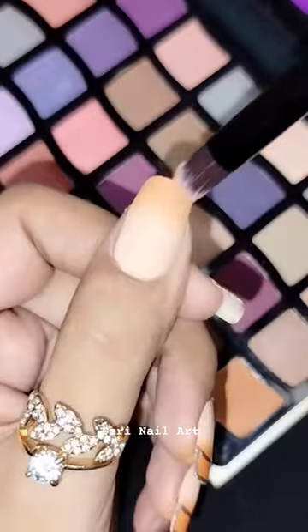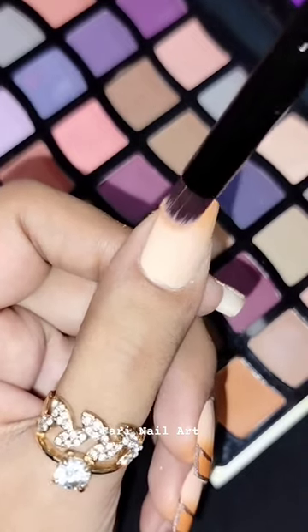Using an eyeshadow brush, apply the shade to your nail. Ensure it covers the entire nail tip.